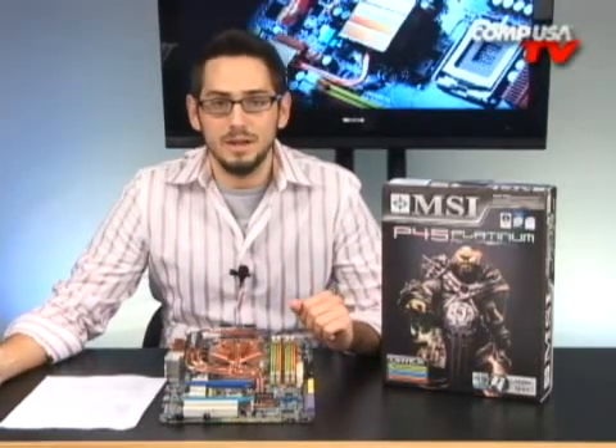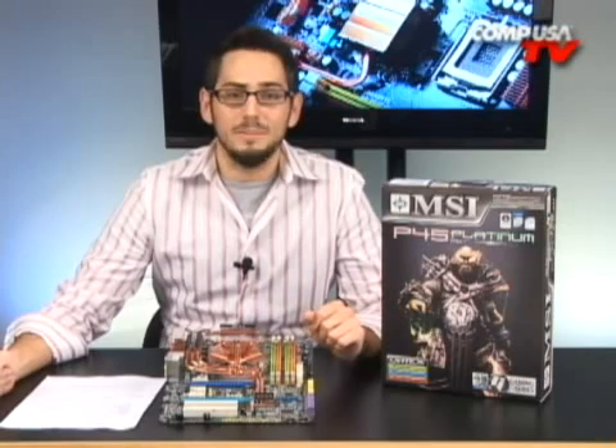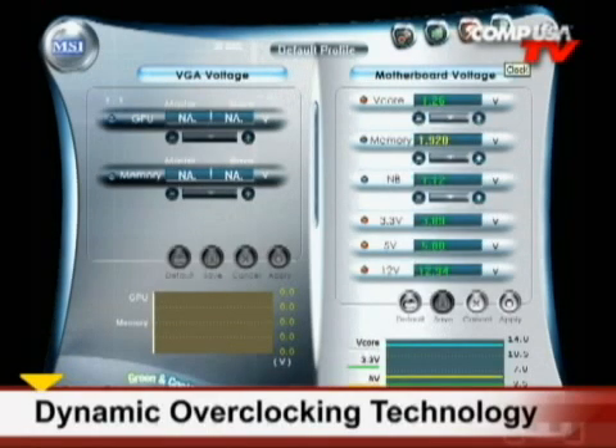The other thing I like is the BIOS — very friendly, made by American Megatrends. They make a lot of BIOSes for a lot of people, so it'll look very familiar and be very simple to work with. The stepping for your vCore and your vDIMM are very precise and very small, so you can very minutely adjust everything to get right to the bleeding edge. If you're not going to be overclocking from your BIOS, it also comes in the box with Dynamic Overclocking Technology — their software to overclock from your operating system. If you're not an experienced overclocker, this is a great way to get your feet wet. It adjusts the voltages and your timing automatically.